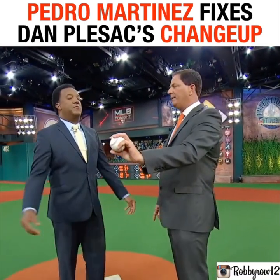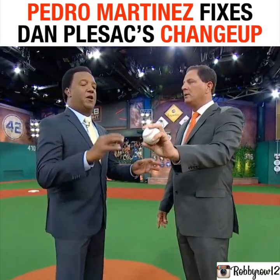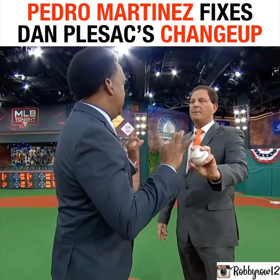Grip your change up. This is how I would hold it — you have two dominant fingers right on top of the ball. The ball is a sphere, it's round.